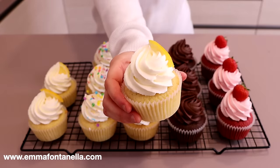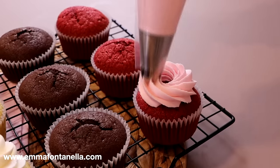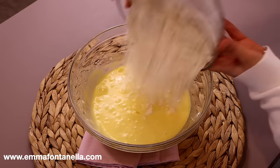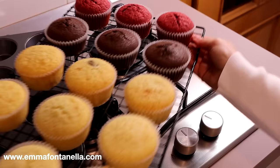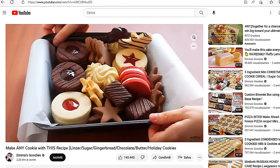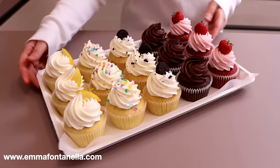Let's make assorted cupcakes using one base recipe. This is perfect for Mother's Day bake sales, graduations, or parties. Instead of making five different cupcake batters, I'm going to show you how to make one simple base cupcake recipe and quickly transform it into five different flavors. The possibilities are endless and there's minimal cleanup. You loved my assorted cookie box and my bagel box, so let's make a cupcake box without the box.